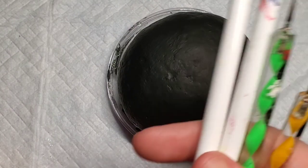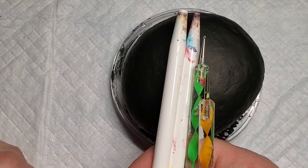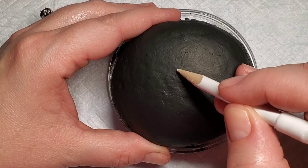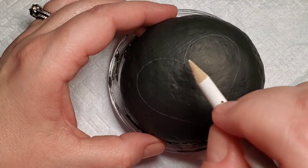Hey everyone, I have a really simple little trick here today to show you how to use dotting tools to make a lace border. Because I'm doing this with Valentine's Day approaching, I'm going to use a heart as my example.